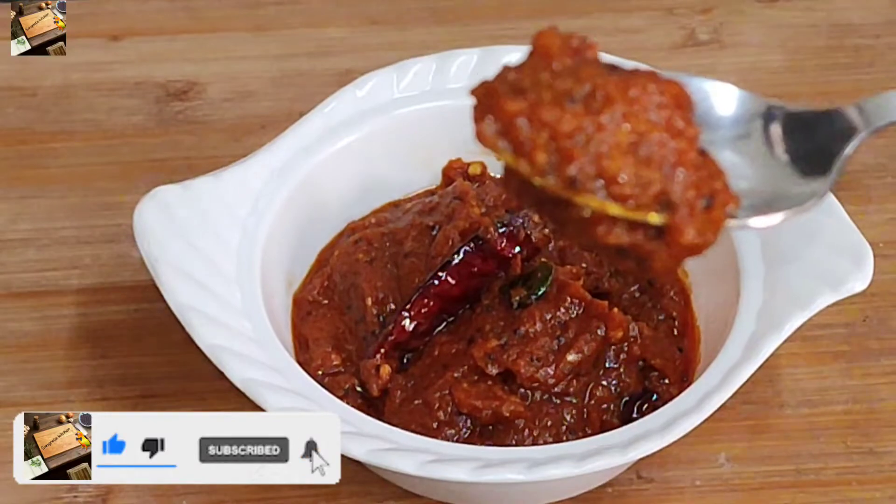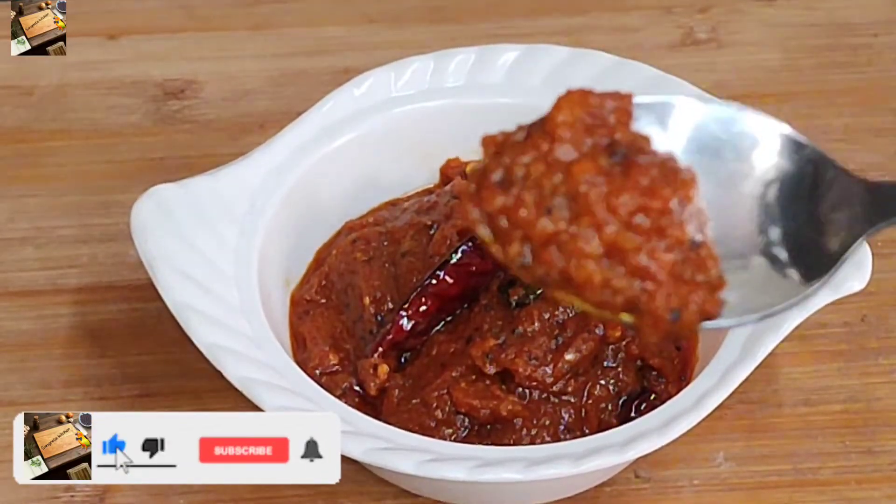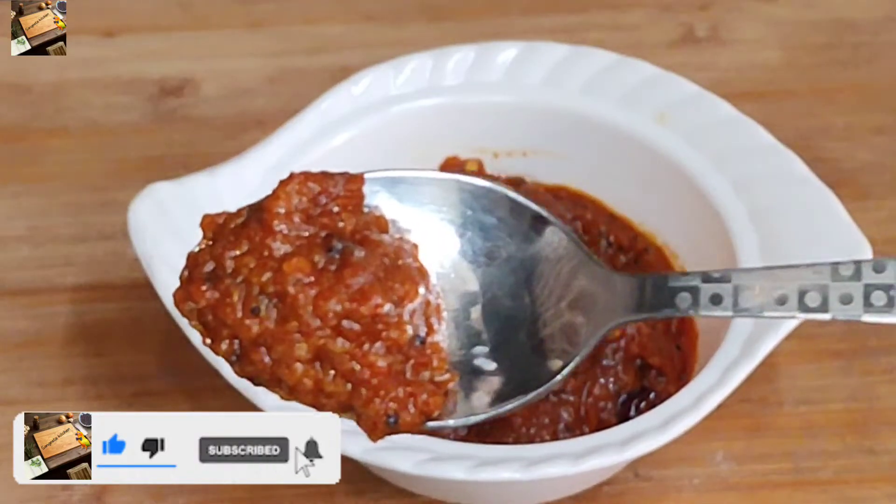We will try this recipe. Please like, share, and subscribe.